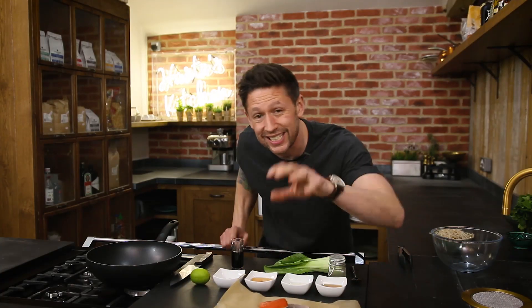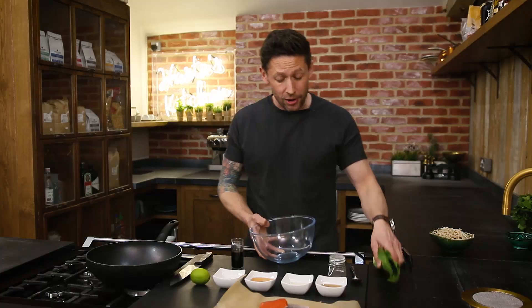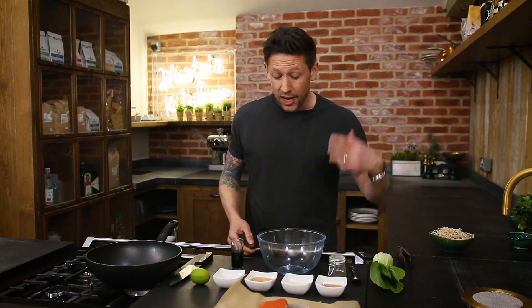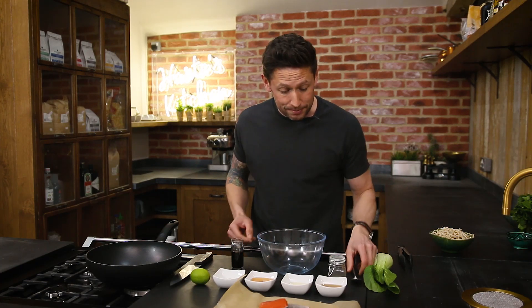Most important thing is, you're going to get yourself some good quality sustainable salmon. Now for a teriyaki sauce, you can't get much simpler than this. You can buy a jar of teriyaki if you want, but to be honest with you, most of these are standard ingredients and it is so, so simple to make.